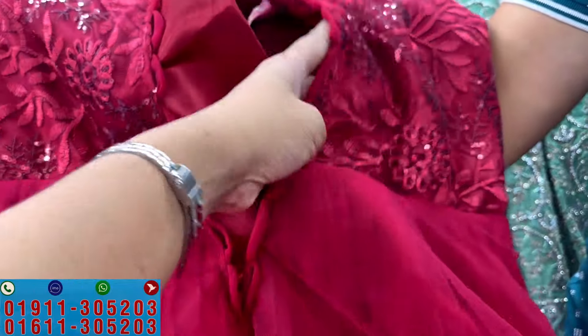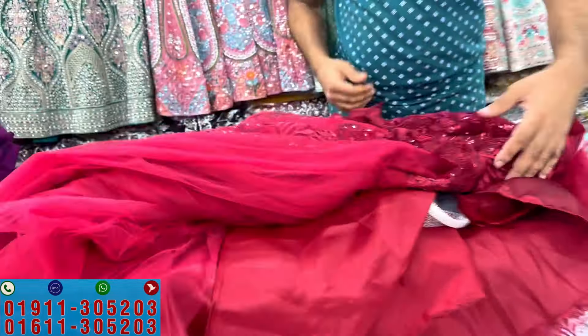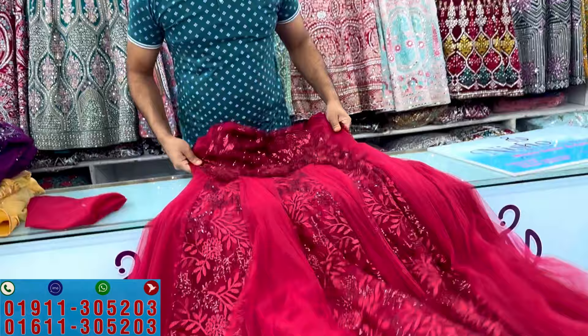This is the adjustable belt. There is a little A-line part. It has a fit system. If you want to adjust the body to the inner cancan, you can set it.